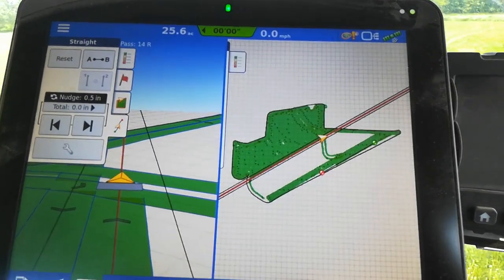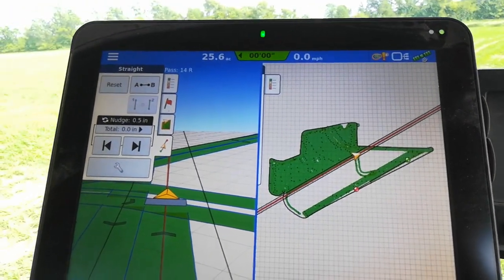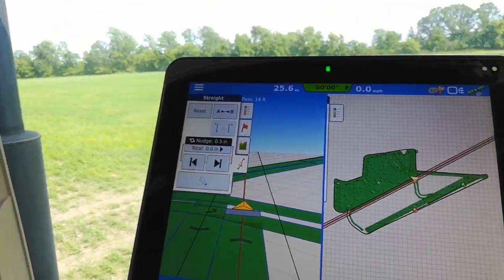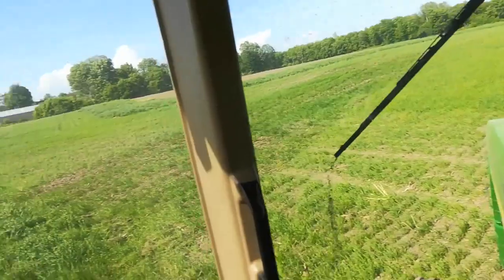I'm south of the creek now, about two-thirds of this done. I'm going to talk inside the cab because it's a little bit different — it's too windy outside right now and I think the audio will be terrible.